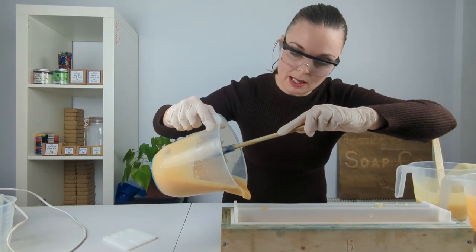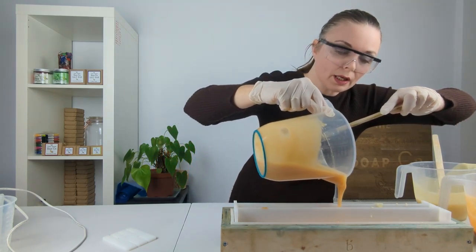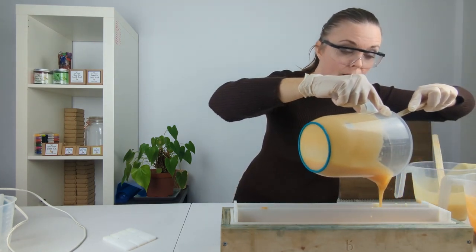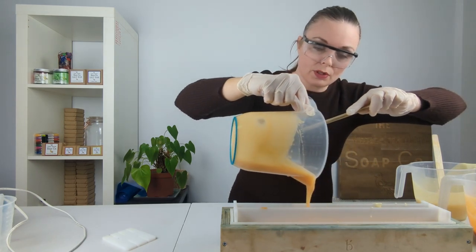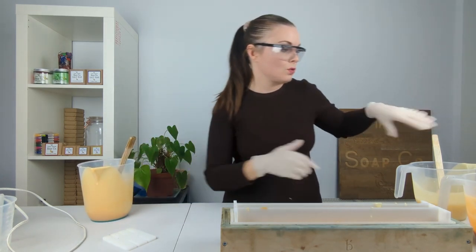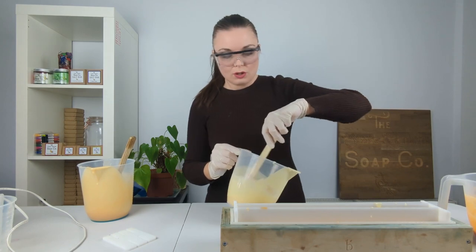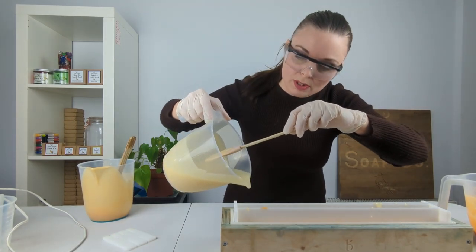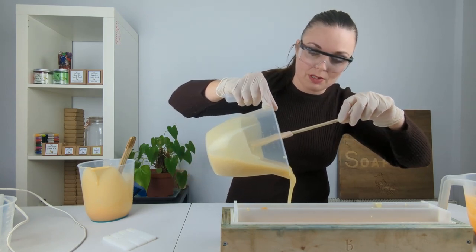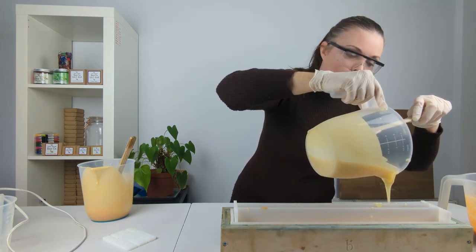You can see how well this batter is staying fluid and how much working time I've got with it — and that is definitely an advantage of working with lower temperatures and also essential oils that don't cause the batter to thicken or trace too quickly. Things like rose geranium essential oil really cause the batter to thicken up very quickly, and I wouldn't attempt to do a Taiwan swirl with something like rose geranium because I could just see it going horribly wrong.